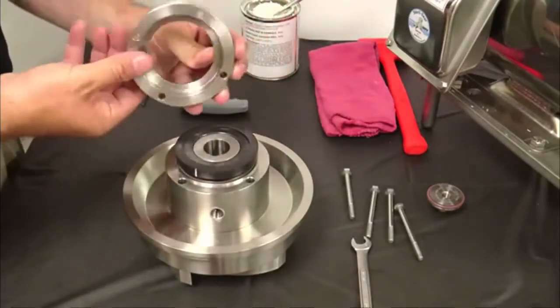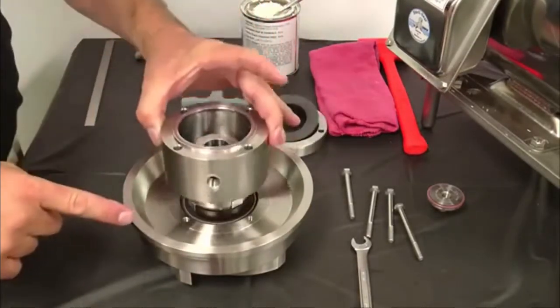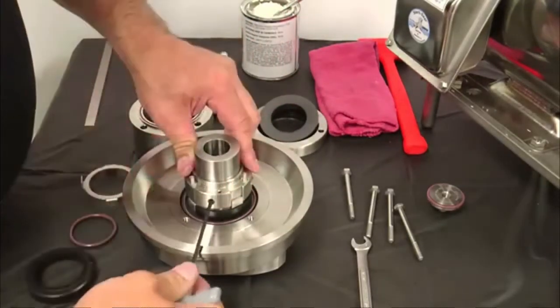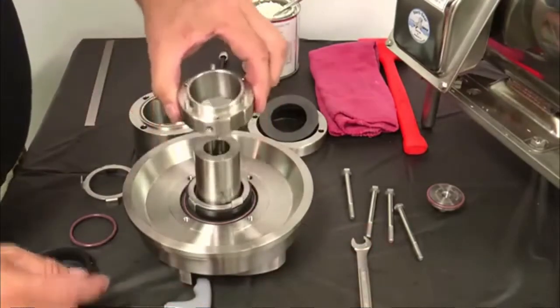Carefully lift off the seal retainer, L-gasket, stationary seal, flush housing, flush housing O-rings, the rotary seal and rotary seal O-ring. Loosen the set screws in the spring retainer and remove the spring retainer and springs. Next, remove the tab washer.